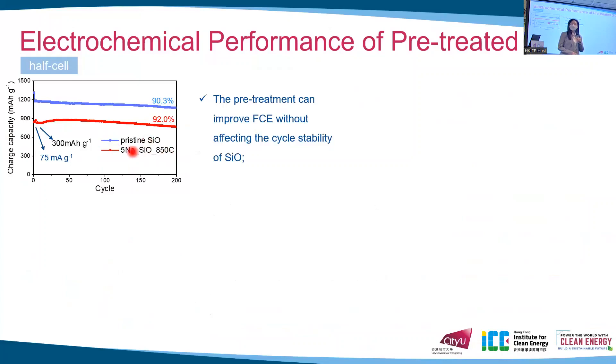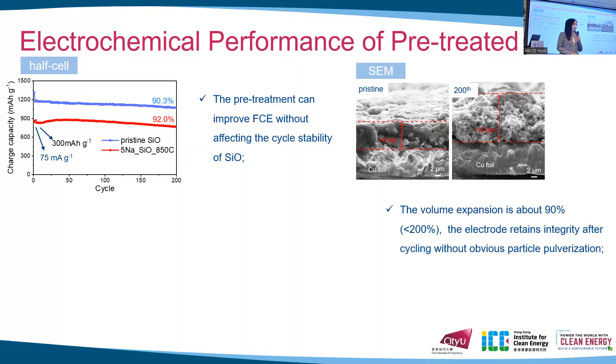This sample, because it has the highest coulombic efficiency, was taken to evaluate long-cycle performance. In the half-cell demonstration, the pre-treated cell shows similar cycle performance to the pristine one, where both samples deliver capacity retention over 90 percent after 200 cycles. This indicates that the pre-treatment can improve the first coulombic efficiency of SiO without affecting its cyclability. In cross-sectional SEM images before and after cycling of the pre-treated electrodes, the volume expansion is only about 90 percent, much lower than the theoretical volume change of SiO, and the electrode retains its integrity without obvious particle pulverization or electrical delamination.